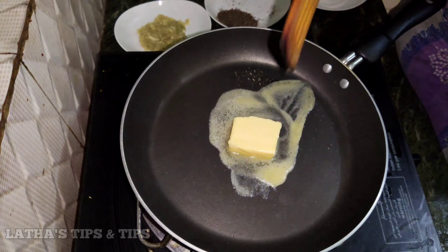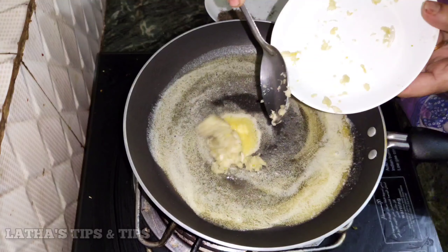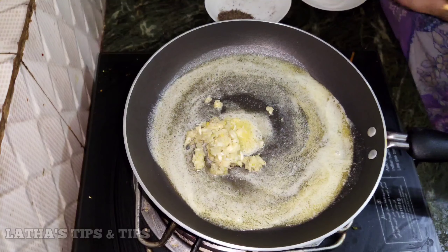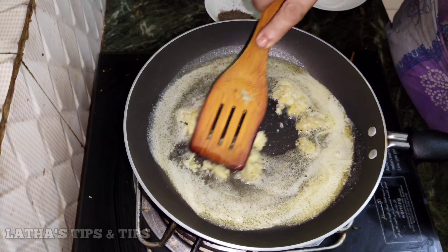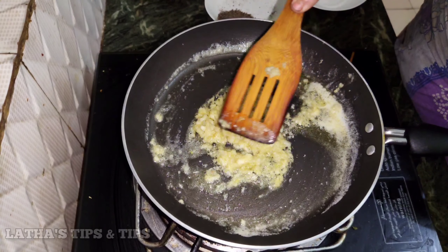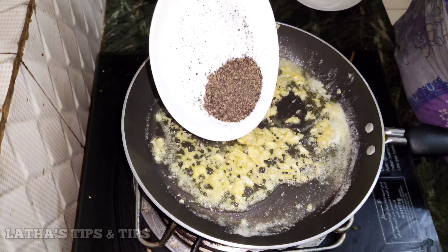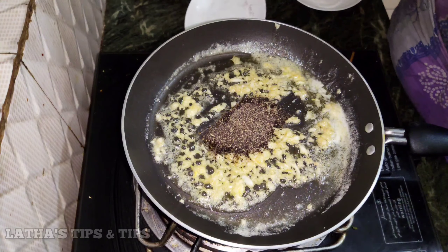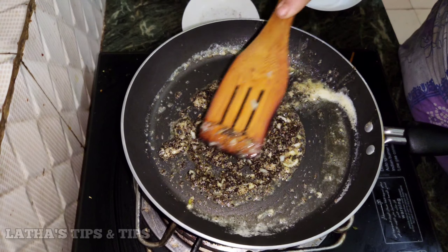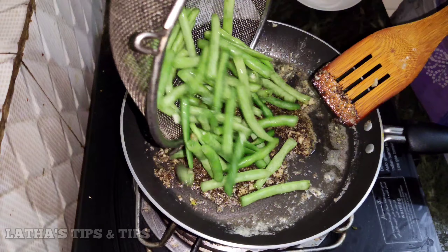I will add garlic paste in a small bowl and add salt to it. Add 1 to 3 tablespoons of garlic paste in the bowl.